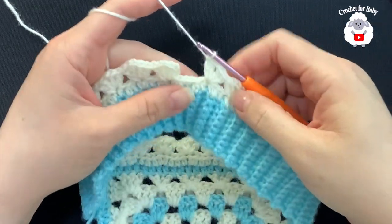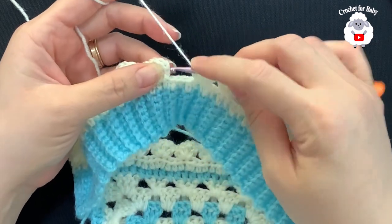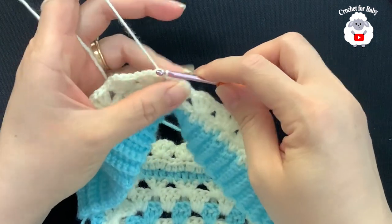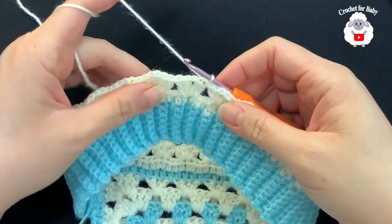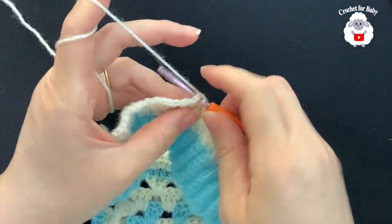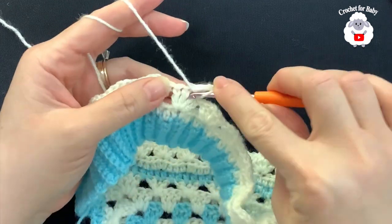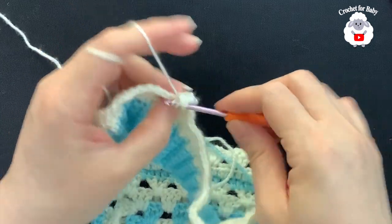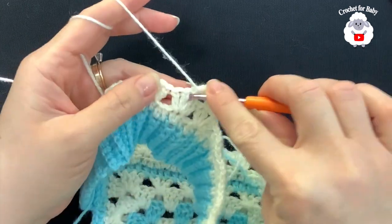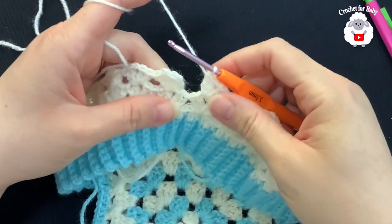I'm at the end of this second row where we did fans separated by three half double crochets. I have a total of 26 fans. To finish: skip the remaining four half double crochets, go to the three chains, pinch the third chain, and join with a slip stitch. For row three, make a slip stitch into the next double crochet and a slip stitch inside the chain-one space. Chain three and inside this same space make a double crochet, chain one, two double crochets. Jump to the next fan and repeat: two double crochets, chain one, two double crochets.